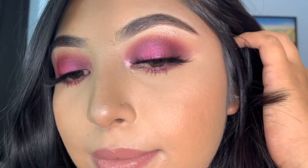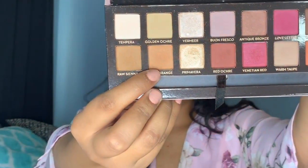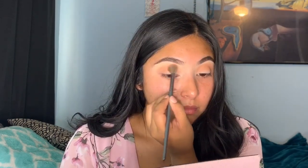I started off by priming my eyelids with this concealer by ELF — it's the camel concealer. Then I'm taking the Modern Renaissance palette and taking the shade burnt orange and just applying that as my transition color. It doesn't really matter where you apply this — just apply it everywhere on your crease and inner crease, because it's the transition color so at the end you're hardly gonna see it.